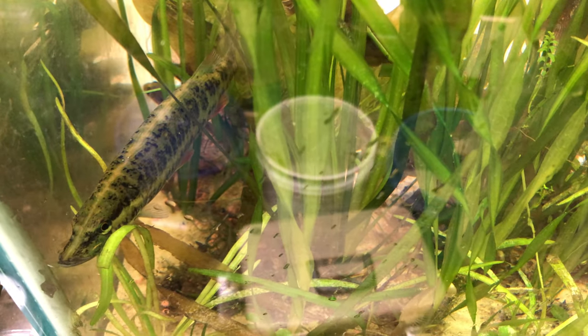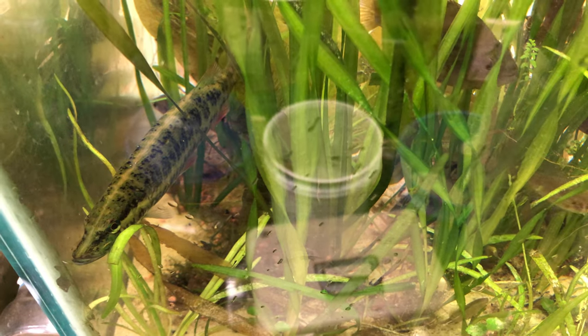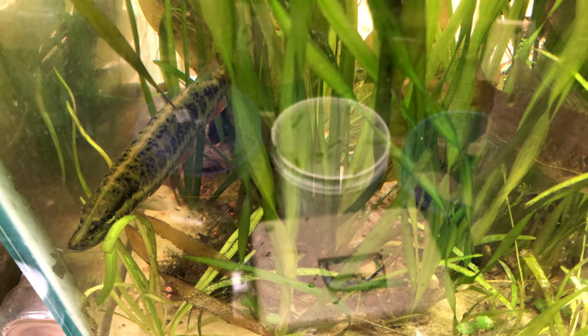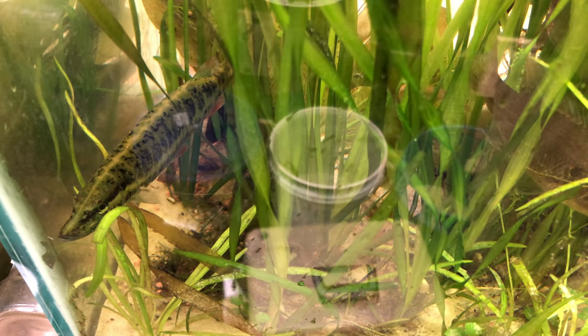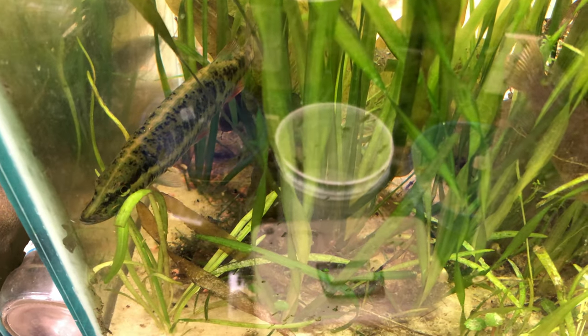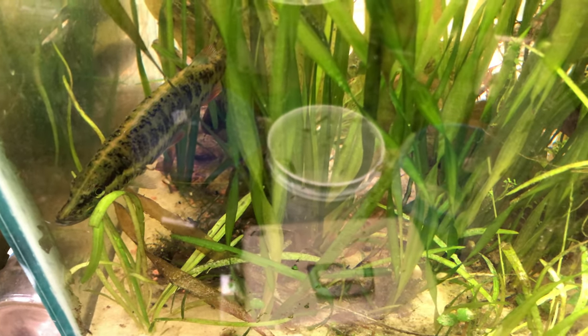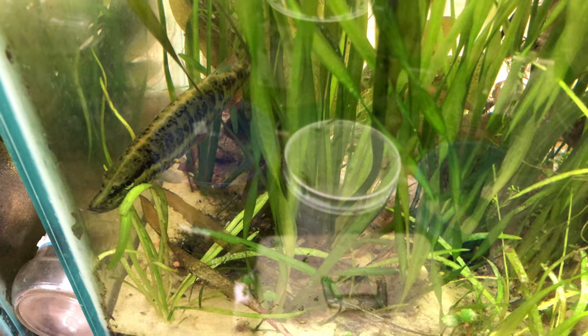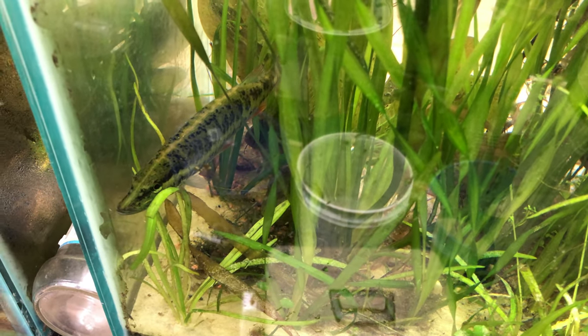It's pretty healthy. He's in shock. I acclimated him before I put him in for half an hour or more.